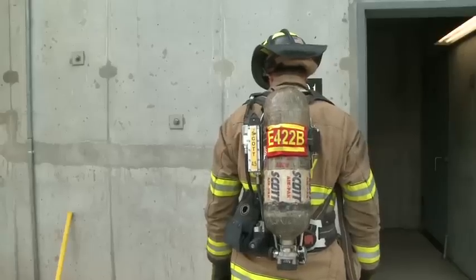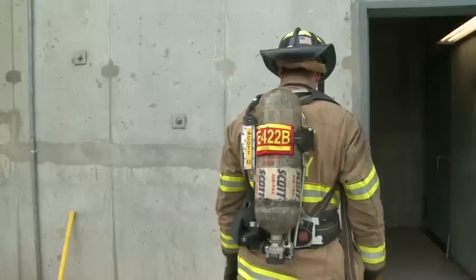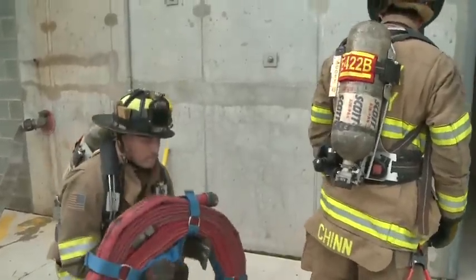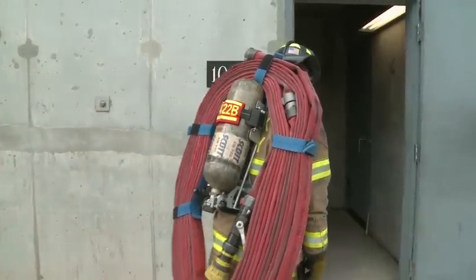This demonstration is going to show the two-person firefighter carry over the cylinder. One firefighter is going to pick up the hose line and place it over the other firefighter's cylinder. Now he's ready to go upstairs.